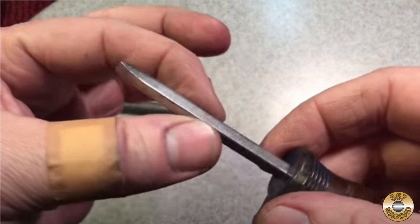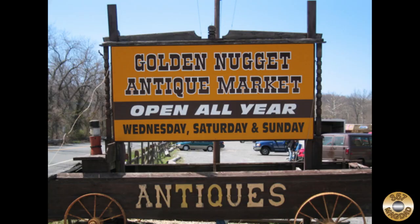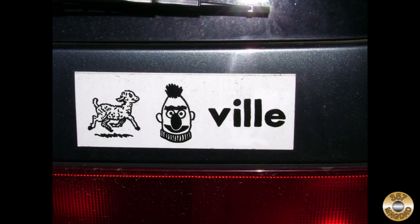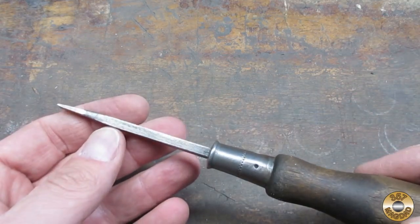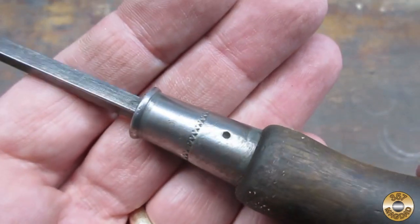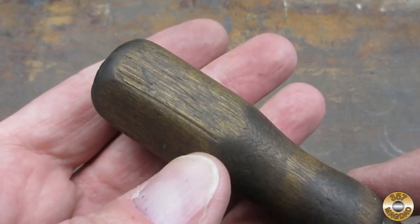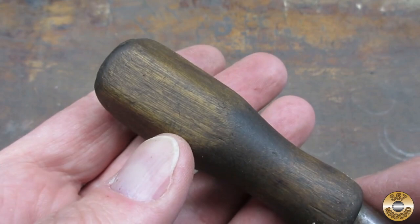In a recent episode, Scoutcrafter recommended we all try modifying an old square shank screwdriver to have a convex tip. I was at the Golden Nugget flea market in Lambertville, New Jersey and a vendor had wood handle screwdrivers for a dollar each. I picked this one up especially for Scoutcrafter's challenge. It had the square shank like he showed in his video, and there was no maker's mark so I didn't feel bad about modifying it.